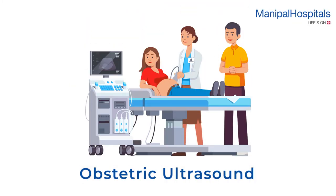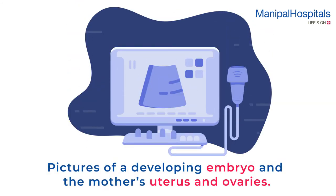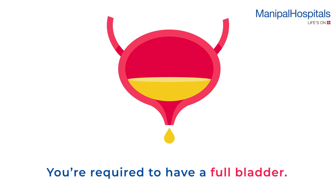An obstetric ultrasound is used to produce pictures of a developing embryo and the mother's uterus and ovaries. For scans done in early pregnancy, you're required to have a full bladder.